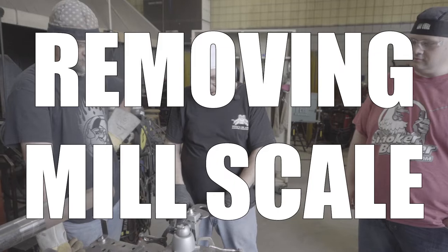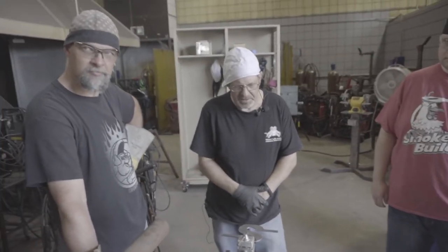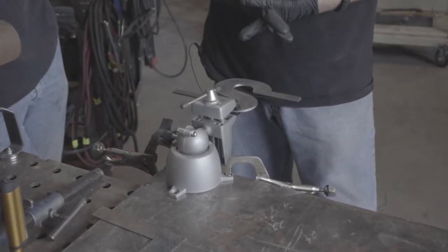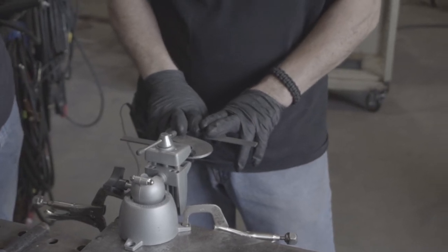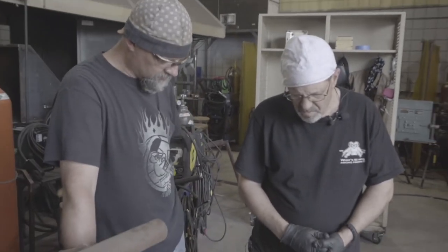Let's get it done, smoker builders. We're always stumped by this mill scale thing — how do you clean up edges and this surface here? Because this plate I've been using, I've scratched layout lines on it. Looks like I've been doing some ciphering over there, some mathematics and stuff. How do we get that mill scale off there? Generally I would grab a flat disc and get to going on it.